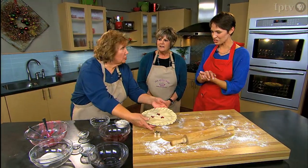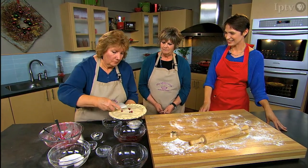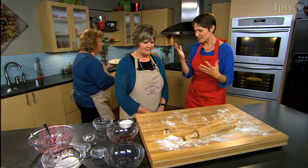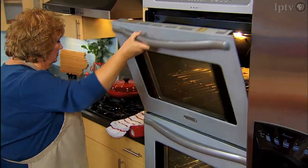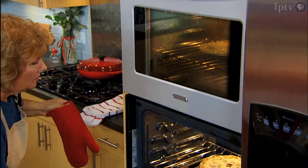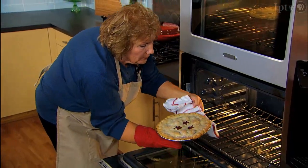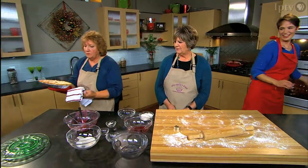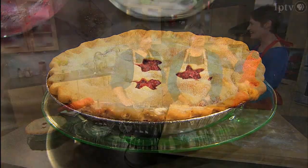A little sugar is sprinkled on top for sparkle before it goes into the oven at 350°F for an hour. They reveal a finished pie that has already been baked — browned beautifully but not over-brown. The hosts thank Elaine and Amy warmly, noting the pie needs to cool since it's fresh out of the oven.